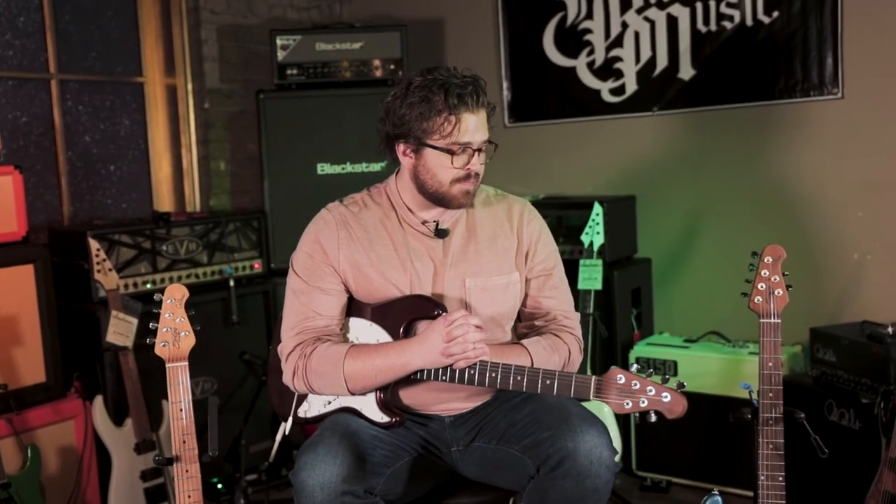Both of them are awesome guitars — it's just coming down to a sound preference and what you're aiming for with your playing. It's awesome that Sterling has given both options in this model.